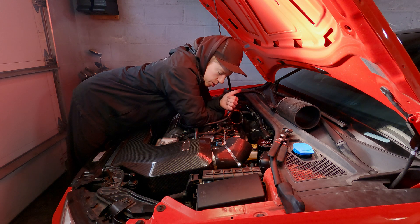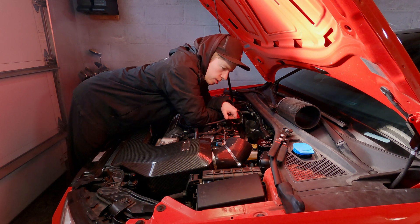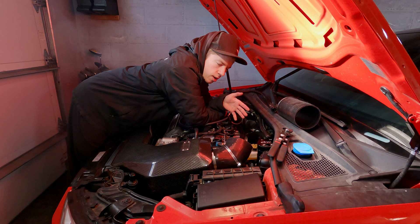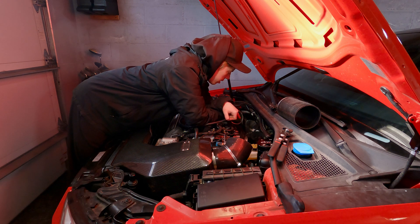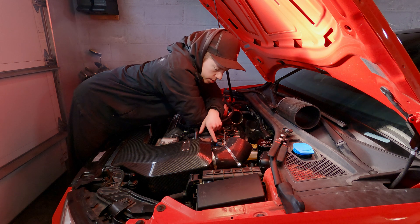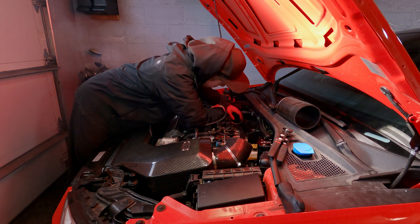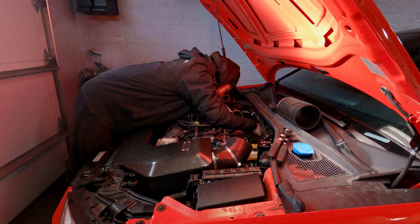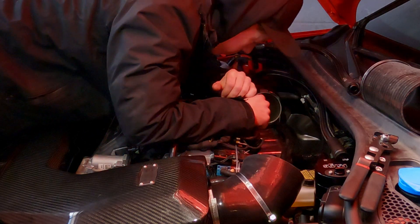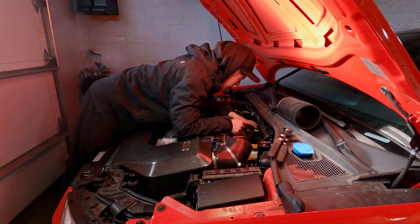He thinks two things could potentially be happening. One is that the preload isn't set right, which would explain why it's not boosting that hard. Two, the reason we're exceeding our spring pressure so much is because there could be some Teflon stuck in these brass fittings. But I took the intake tube off and it looks like our boost line could be punctured — it was wedged between the turbo inlet and this heat shield and got a decent gash on it.